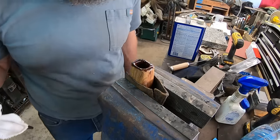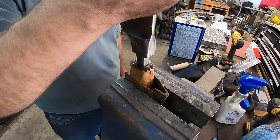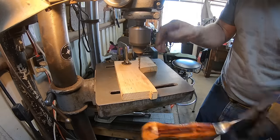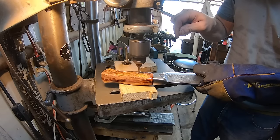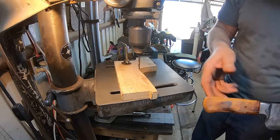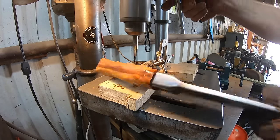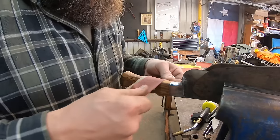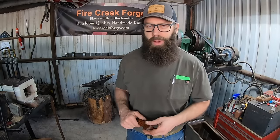Better to have too much epoxy than not enough — at least that's the theory. Don't want any voids down in that tang area. Once the epoxy is cured enough to be stable, I'm going to install a loveless bolt. You need some kind of pin or retention device on a big blade like this. I've never used a loveless bolt on a hidden tang like this before, but it turned out pretty decent and provides some additional overall support to the handle. This boy is rough and ready to go — perfect for your next crocodile or T-Rex hunt.